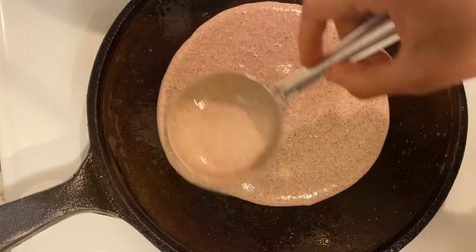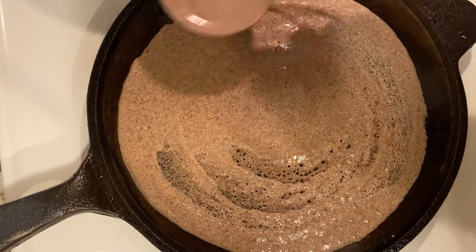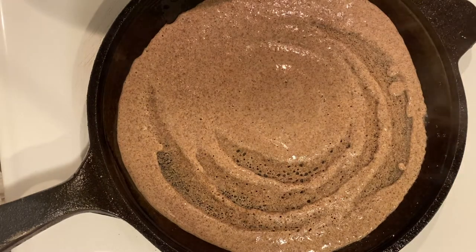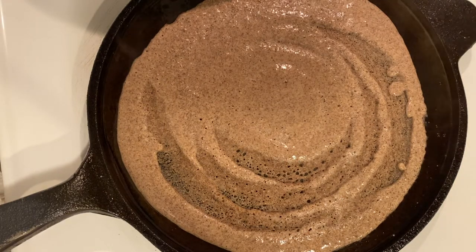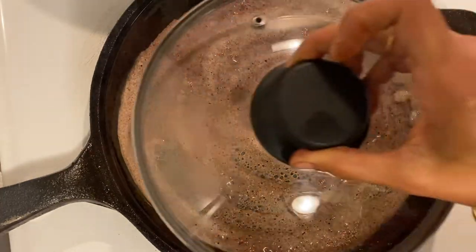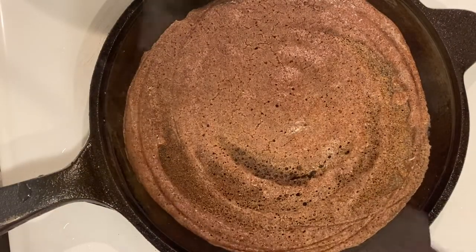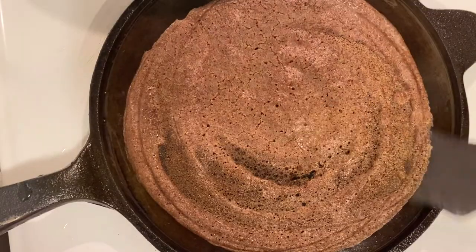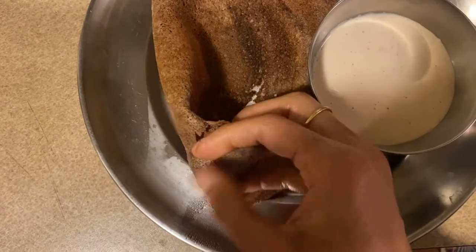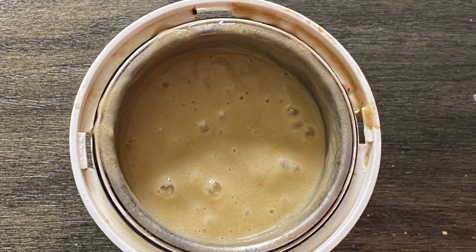For the plain dosa, just take an iron pan, apply some oil, sprinkle some water, and spread the batter on the pan in circles to give it a dosa shape. Add a little oil over the dosa and close the lid. After just three to four minutes, as the dosa turns brownish in color, open the lid — it lifts very easily and is really crispy and tasty.